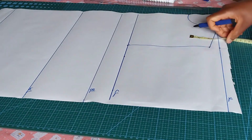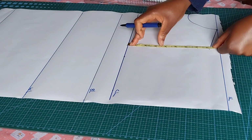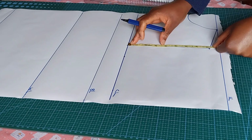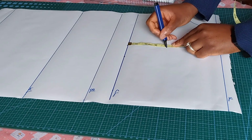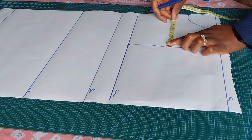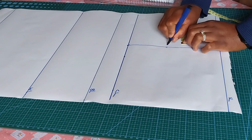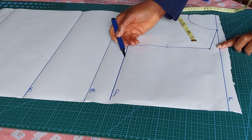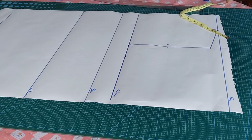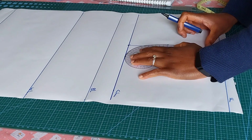I'll include my bust measurement — bust divided by four — giving me ten inches. On my chest line, I'll come up by half of that line. The line is eight inches, so half of eight is four; I'll mark my four. Then on that point I'm coming towards my center front by half an inch, and I'll connect using a French curve. You need to have your French curve to blend this line.